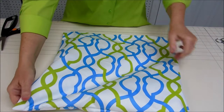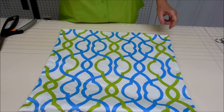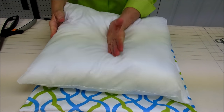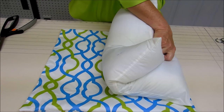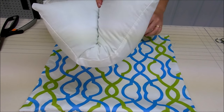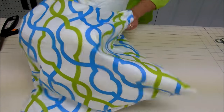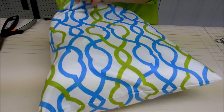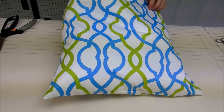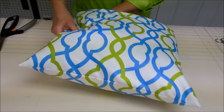So we've got our pillow cover made. I'm going to insert our pillow form. I like to do kind of a karate chop in the middle of the pillow, and then with my other hand hold on to the two sides of the pillow, and then insert the pillow form into the cover this way. I want to make sure that the corners of the pillow form are into the corners of the pillow cover.